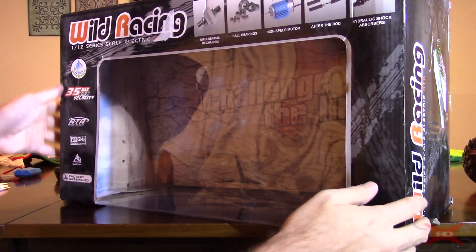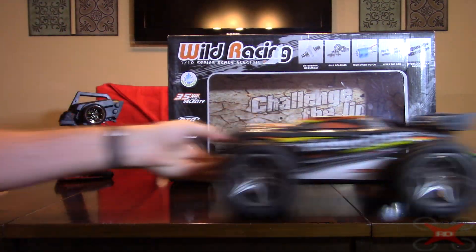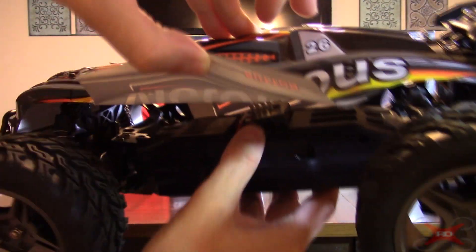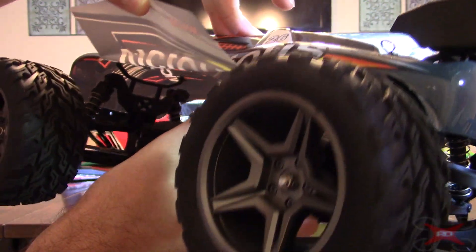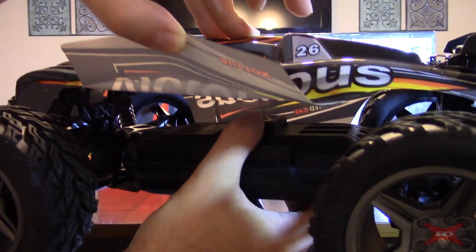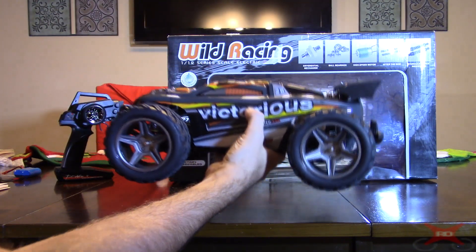The electronic speed control is visible on the upper part of the body right here. I think it's an ESC and a receiver combo all in one. I'm not 100% sure — it's labeled as a receiver, but I'm pretty sure that's an ESC also.